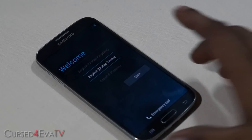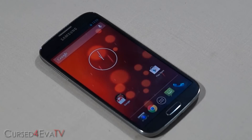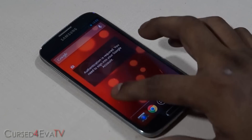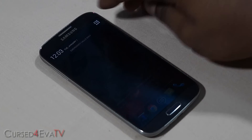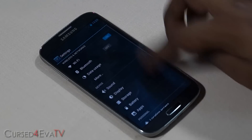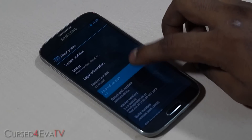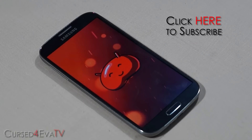We're up now. I just got through setup, so we are up with Android 4.3 Google Play Edition on the Galaxy S4. Going into Settings > About Phone, there you see Android 4.3 Jelly Bean. That's pretty much it for this video.